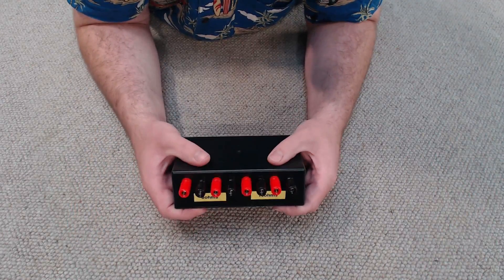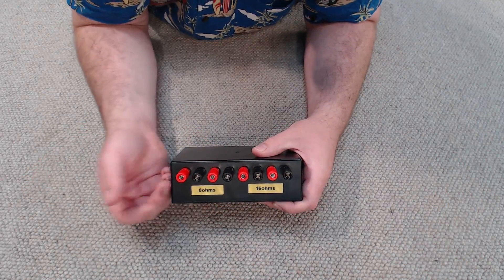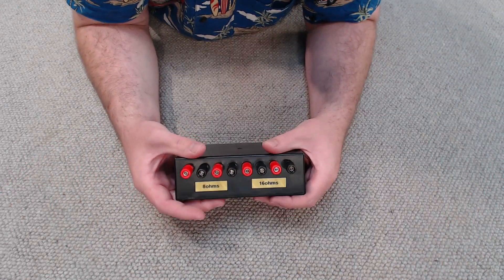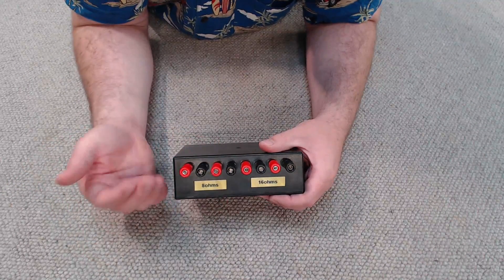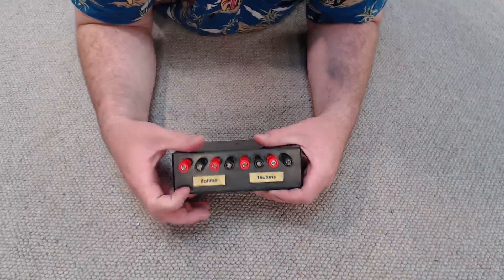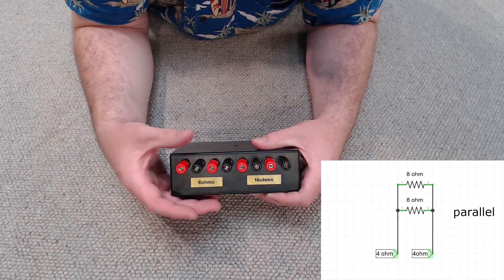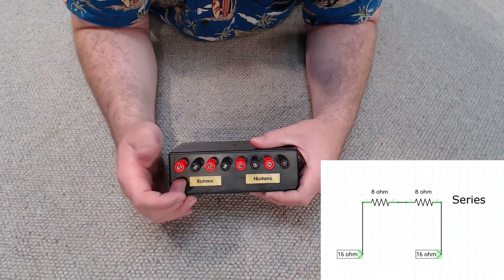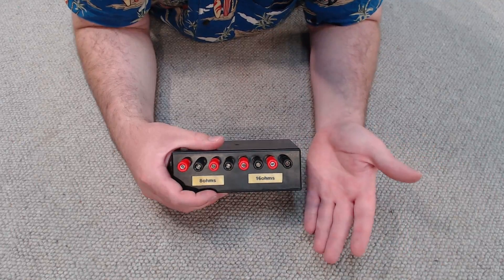Our load tester is assembled and ready to use. Now I'm going to go over some basics of how you can use this in different configurations. We're not limited to just 8 and 16 ohm loads - how we wire the resistors together can change the resistance, either lowering or increasing it. For instance, if we wire the two 8 ohm resistors together in parallel you'll essentially get a 4 ohm load, and similarly if you wire them in series you'll get a 16 ohm load.